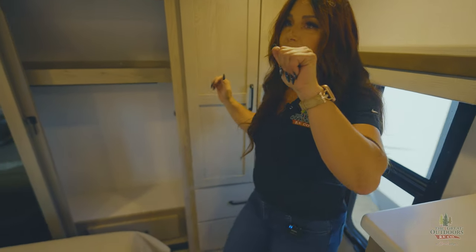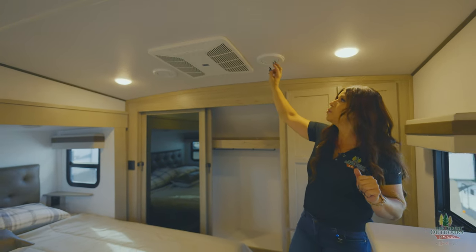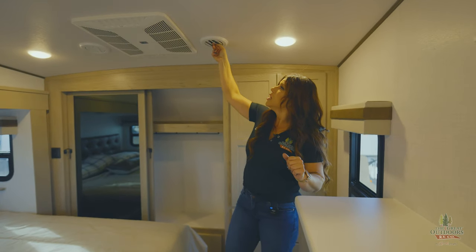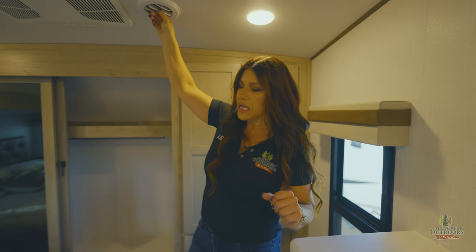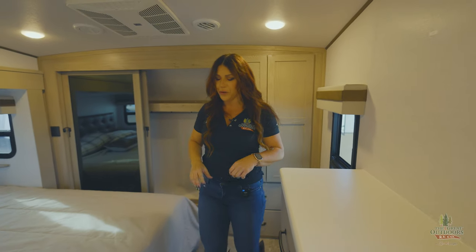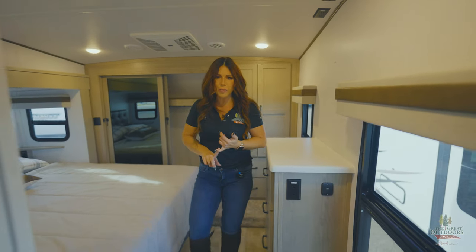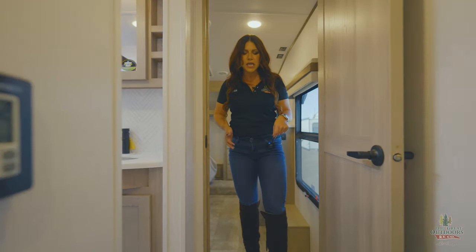You're going to have two ACs — it's going to be 15,000 BTU, both of them — and then it's going to be ducted, so you'll be able to turn those vents. Maybe you're one that likes to have the AC all on you at night — you're going to be able to direct that right to you. Of course, all my Rockwoods are going to be heated and enclosed underbelly for you, so you're going to have those 12-volt heating pads.